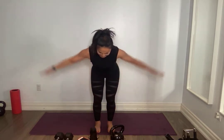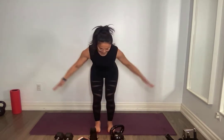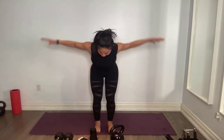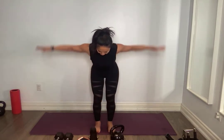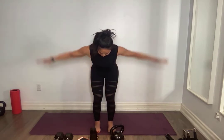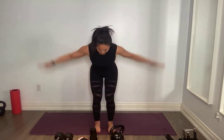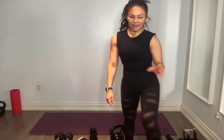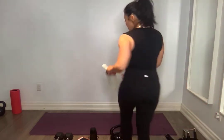Throughout today's workout, keeping that core nice and engaged — never with any core exercises should you feel it in the neck or the back. Always keep that neck neutral, trying not to dump out of those shoulders. We're going to do a series of arm focused and then a series of core focus today.